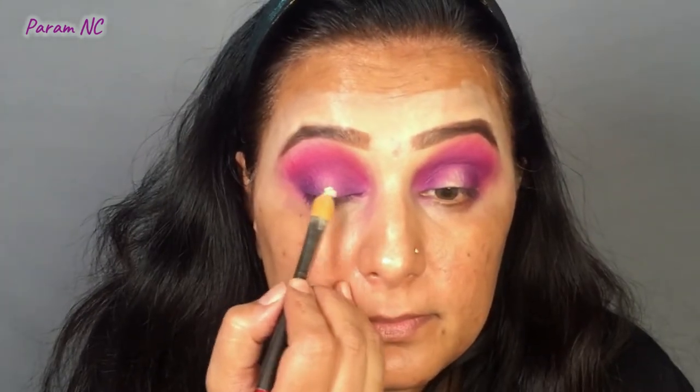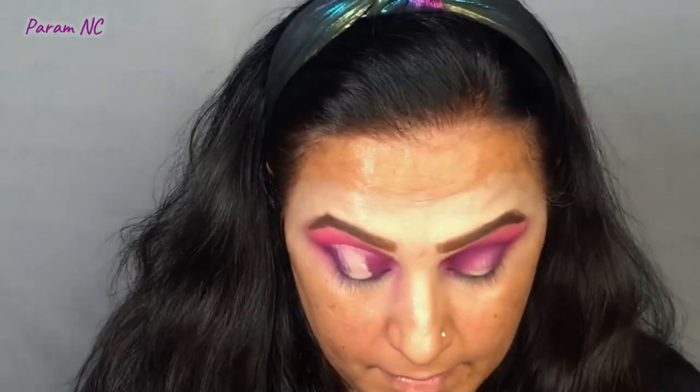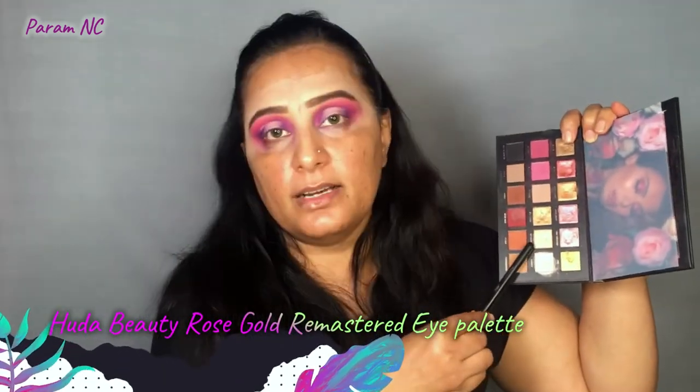I'm also going to apply the dark purple on the inner corner and blend it towards the inside. Now, I'm going to use the same light Shape Tape concealer I used earlier to create a halo effect. I take a very small amount and apply it just on my eyeball area — when I look up, I get a line on top, which is my guideline for the halo. Once I've created this base, I add the moon dust color from my Huda Beauty Rose Gold Remastered Eyeshadow Palette on top.